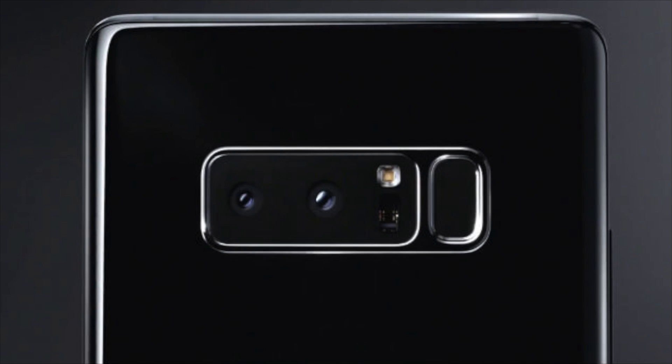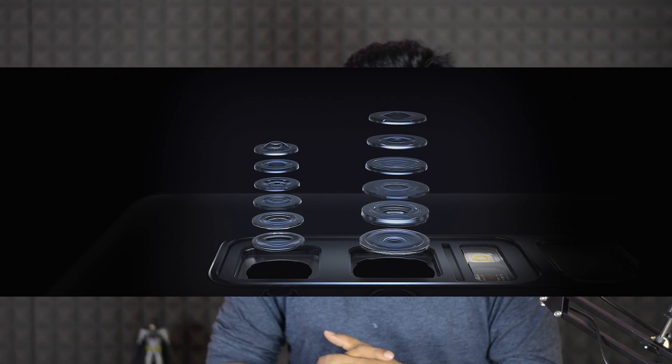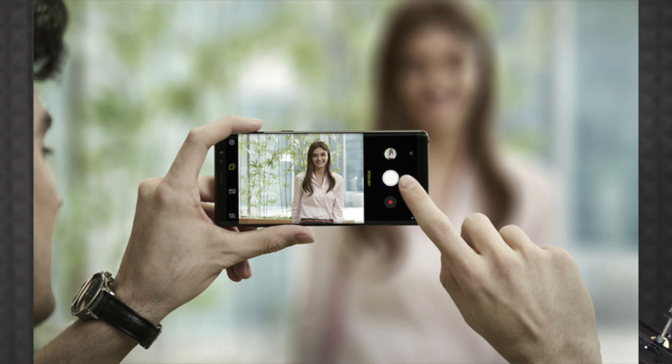The next feature is the dual camera setup. Unlike the Samsung Galaxy S8 and S8 Plus which have a single back camera, the Note 8 has a dual camera setup on the back. There are two 12-megapixel cameras — one primary camera with an F1.7 wide-angle lens that supports optical image stabilization.